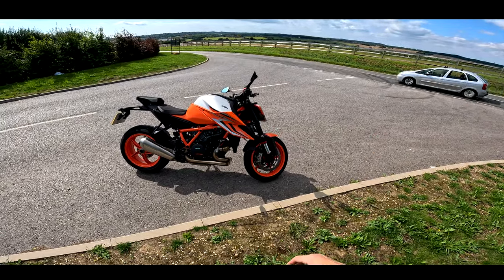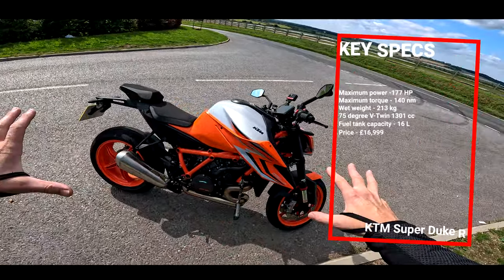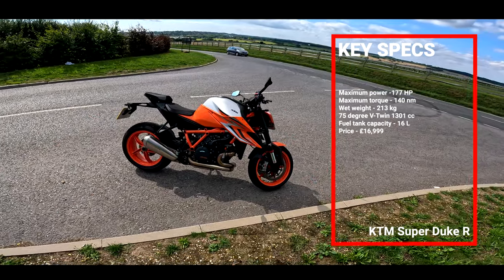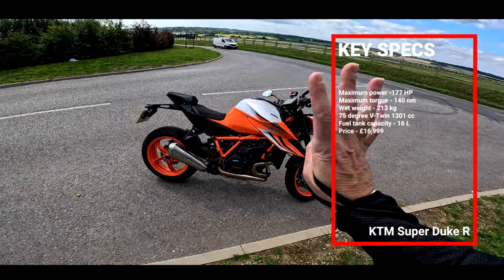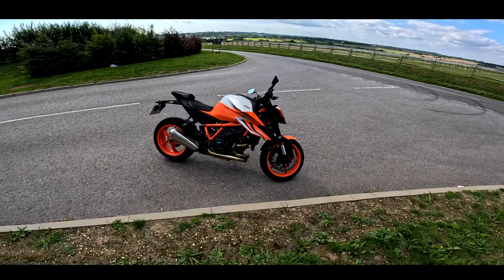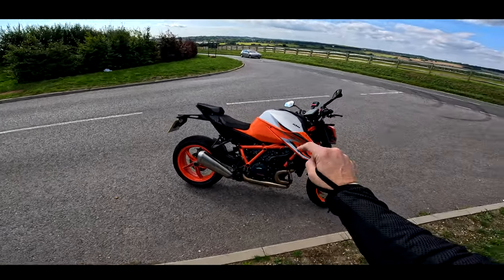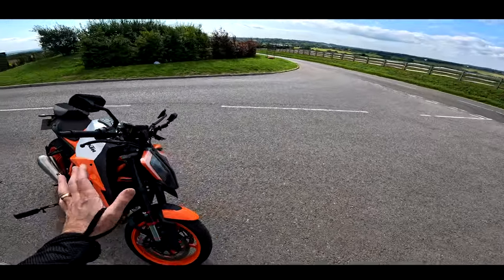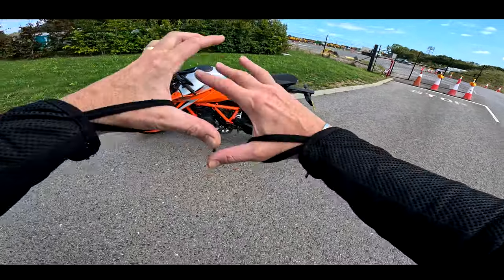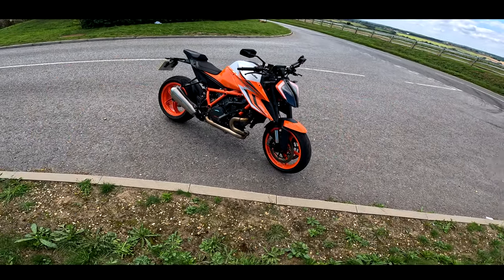And then KTM brought out the Gen 3, which is what we have here, with finally a chassis which is as good — almost as good — as the engine. And this is a fantastic motorcycle. This is actually the fourth time I've borrowed one of these bikes, which tells you something, doesn't it? This tells me that really I should have one of these in my garage because I absolutely love a Super Duke. I really miss my Gen 1. And the Gen 3 to me is like the complete package. So in this video, I'm going to let you know if this bike is as good as I remember it.